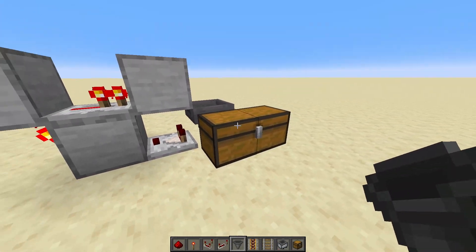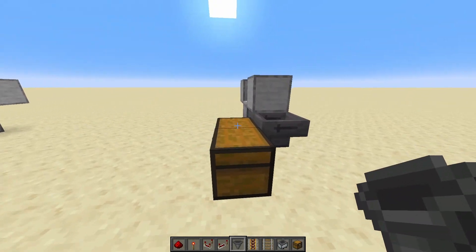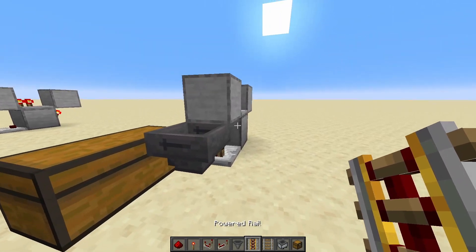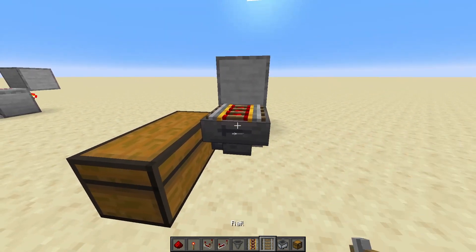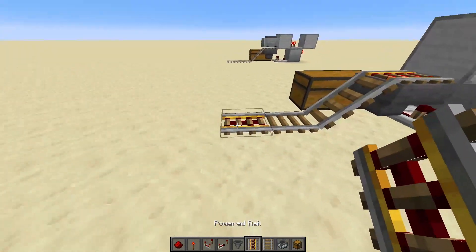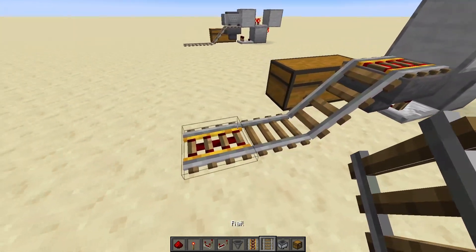This does not have to necessarily be a chest — it can be a hopper line or something like that, but for this tutorial, I'm just going to be using a chest. On top of your hopper, place one powered rail, and then the rest of the rails down.